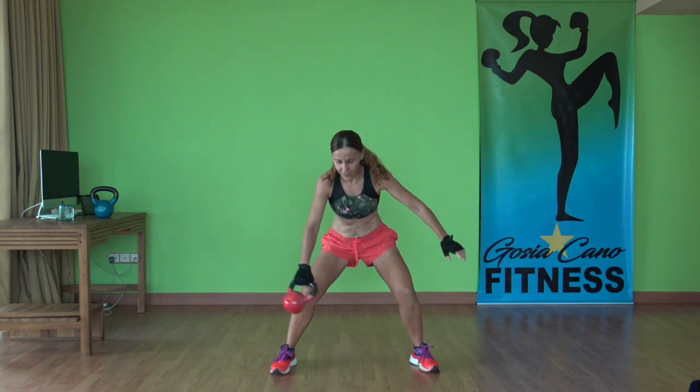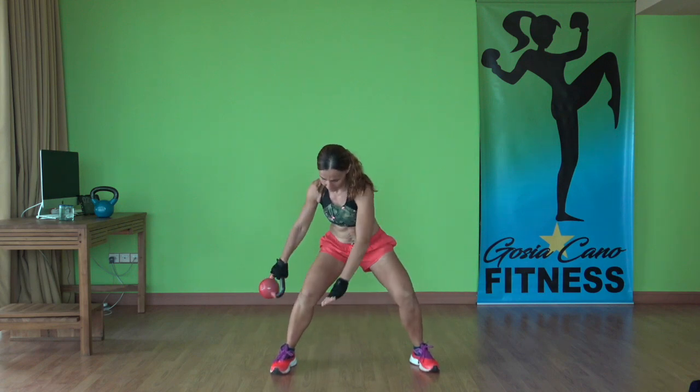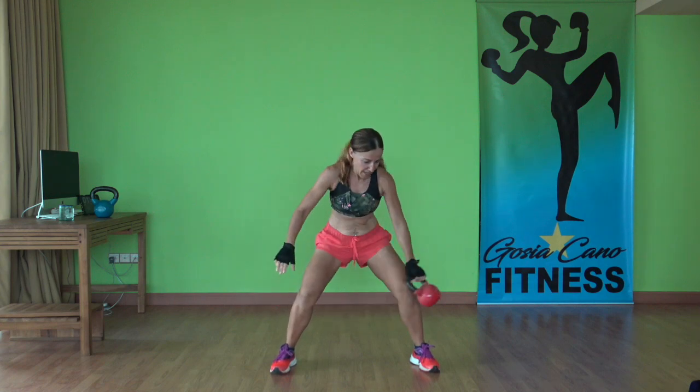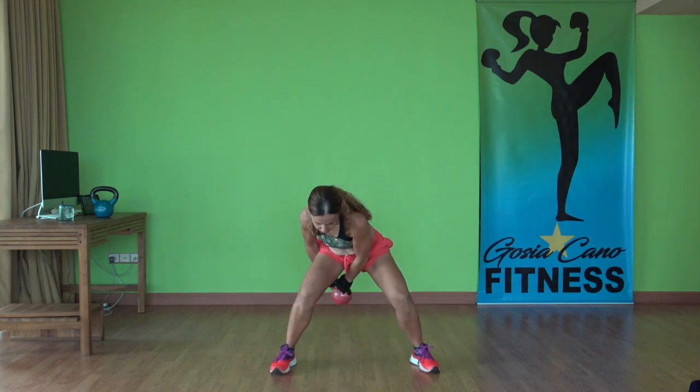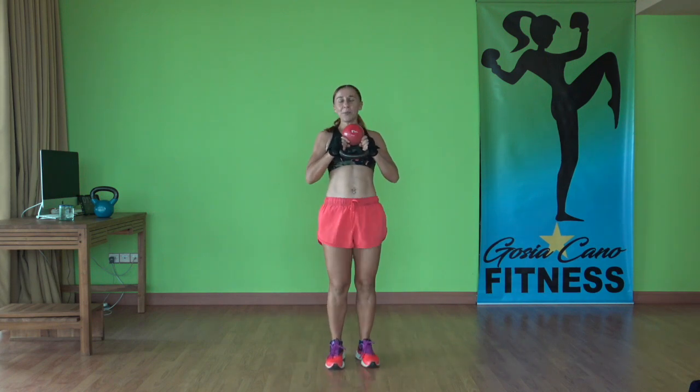Now starting from the back, pass it to the front — figure eight, going in opposite direction. Nice. Four more — three, two, and one. Flip the kettlebell, grab it by the horns. Bring those knees up and breathe.